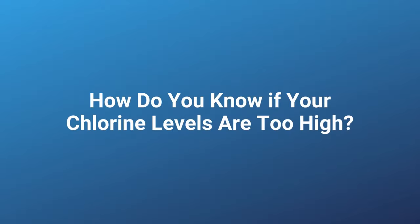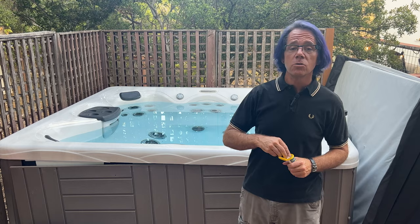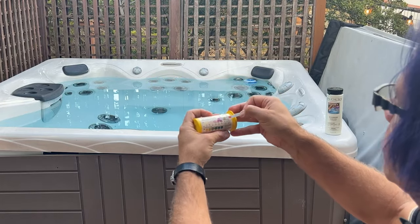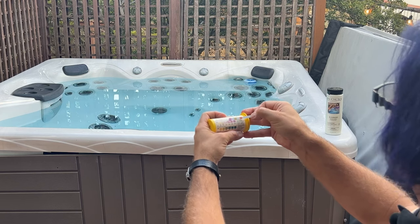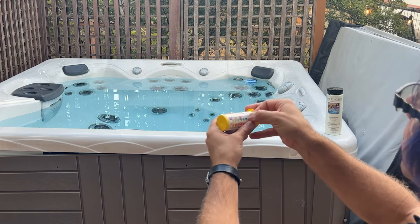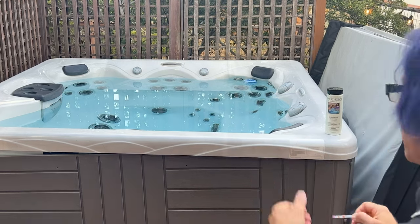So how do you know if your hot tub chlorine levels are too high? The easiest way is to dip a test strip in and check it. Let's check mine right now — I'll dip it in for about two seconds, take it out, shake off the excess. You can see my chlorine levels are actually a little bit high. It's not really chlorine though — it's bromine because I use bromine sanitizer tablets in my floater and I've been using a non-chlorine shock. And you can see the alkalinity and pH are on the low side, so I need to add an increaser for those.